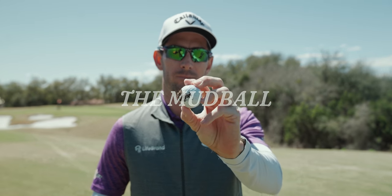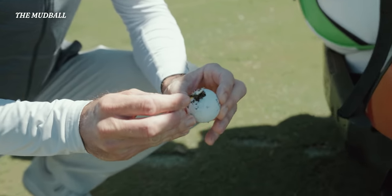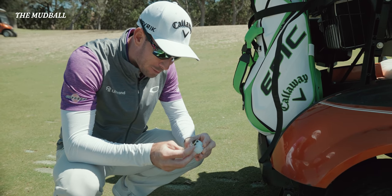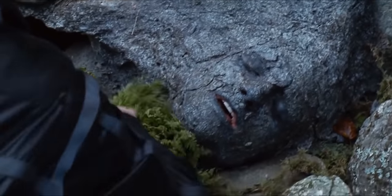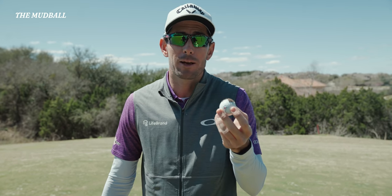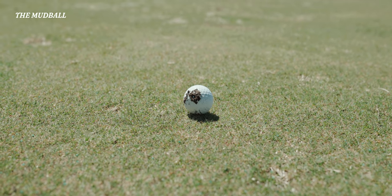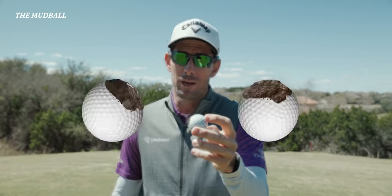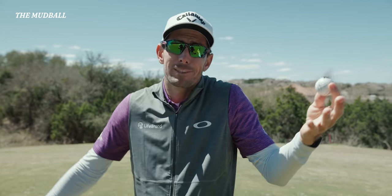The mud ball. I'm trying to cake some mud on the ball to simulate a mud ball — it's a lot harder than you would think. The mud ball is not something most amateurs face because they'll just pick it up and clean it in a friendly match, but on tour we have to face this lie every week. The key is knowing what it's going to do — aerodynamics are all messed up, there's mud all over the ball. It's going to fly towards the mud: right side, going right; left side, going left. If it's above or below, it's anyone's guess.